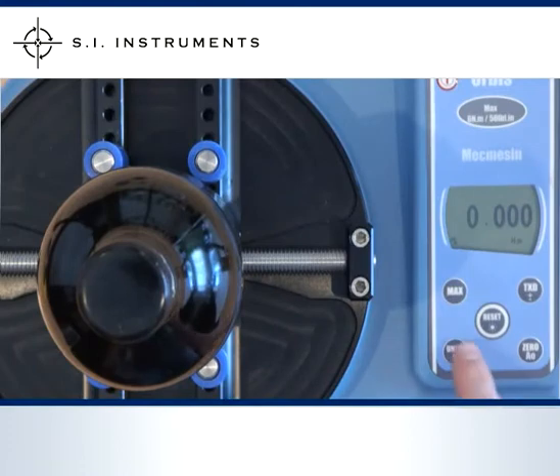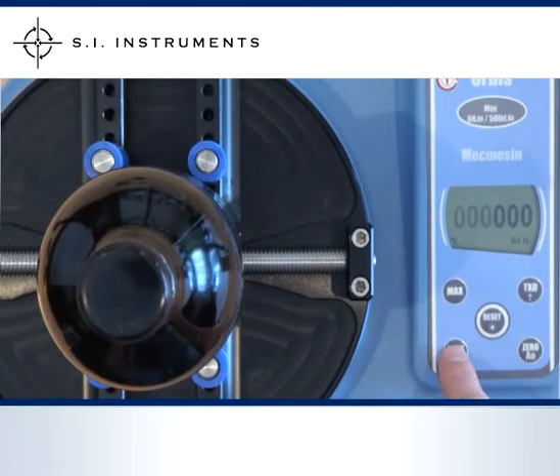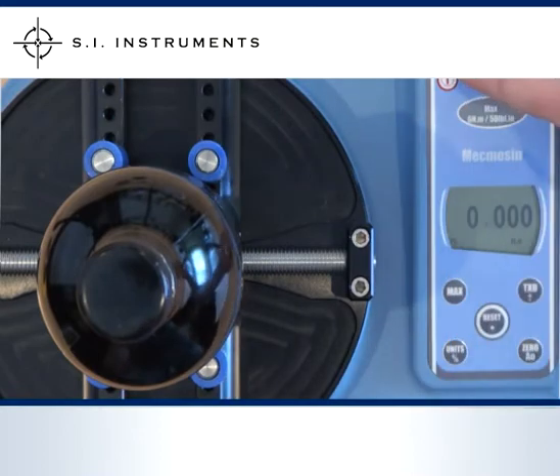There are ten different units of measurement including newton metre, inch pound, and kilogram centimetre. The readings can be converted to different units of measurement. When the unit is turned off and switched back on, the same unit of measurement will be automatically selected.